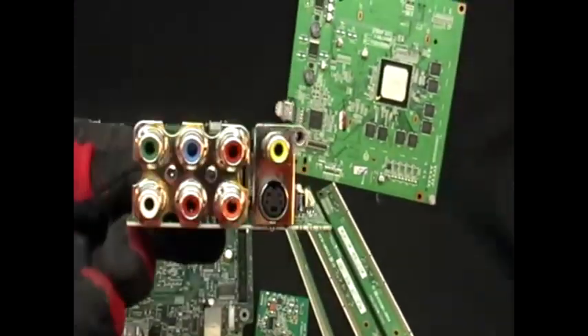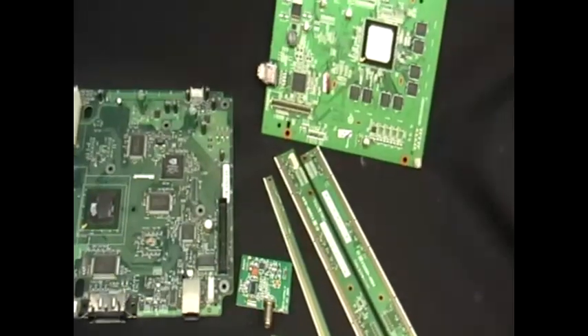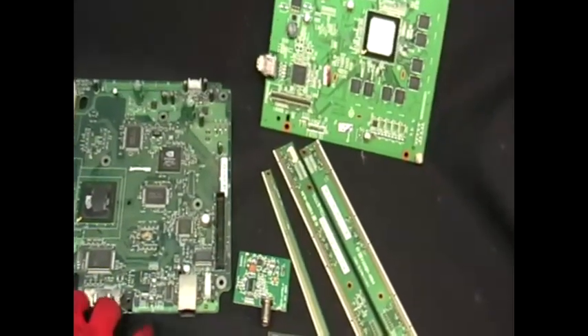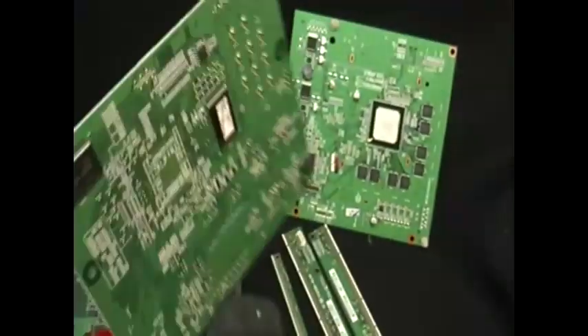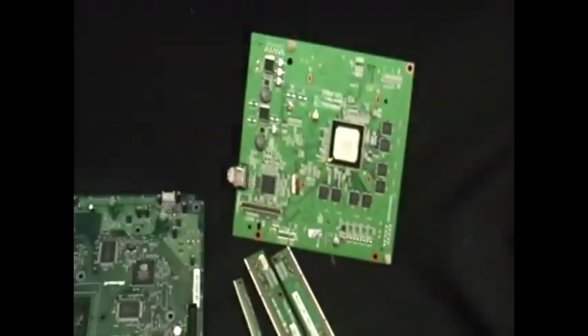This is another one. Here again is another flat back. And these came from a TV.